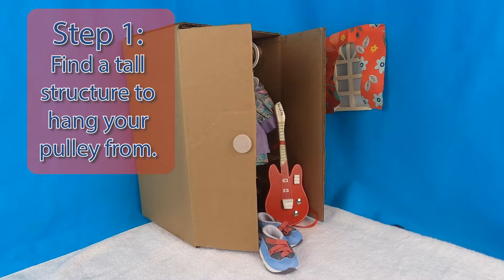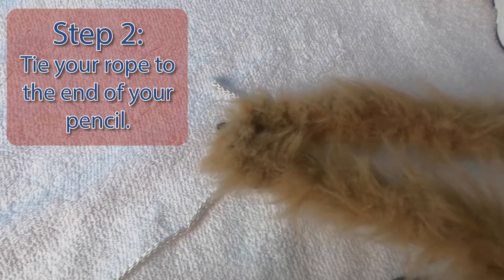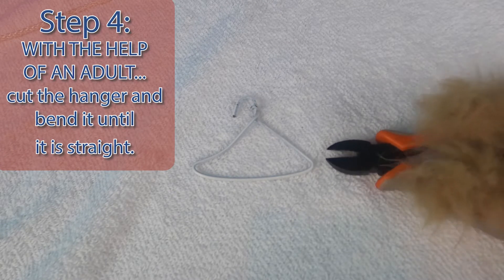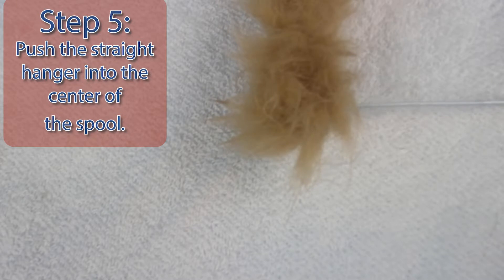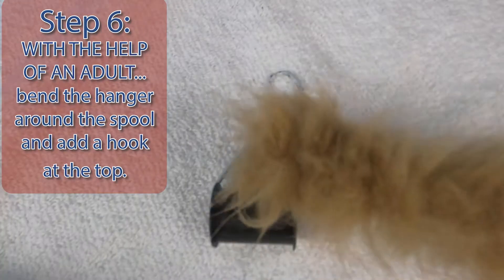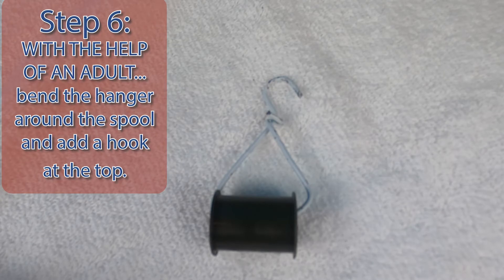Step 1: Find a tall structure to hang your pulley from. I could use this tall closet. Step 2: Tie your rope to the end of your pencil. Step 3: Stack your books on top of your pencil to secure the pulley in place. Step 4: With the help of an adult, cut the hanger and bend it until it's straight. Step 5: Push the straight hanger into the center of the spool. Step 6: With the help of an adult, bend the hanger around the spool and add a hook at the top.